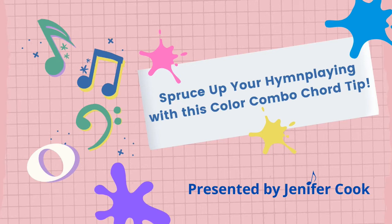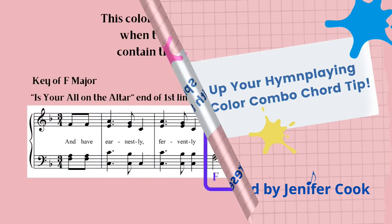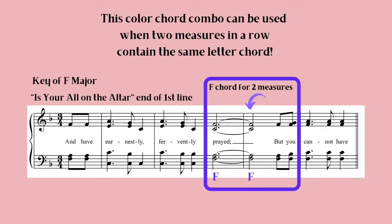Here's an easy chord change to color up your hymn playing. The color chord combo can be applied during two measures in a row with the same chord frame, as in this example: an F chord lasting for two measures.